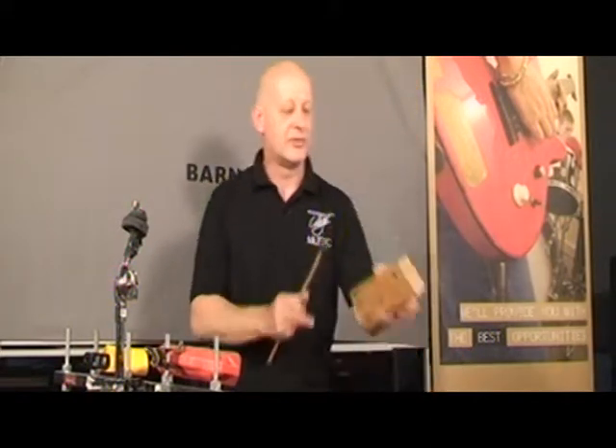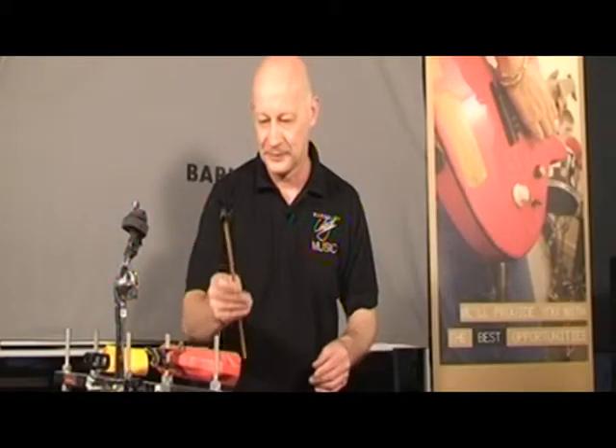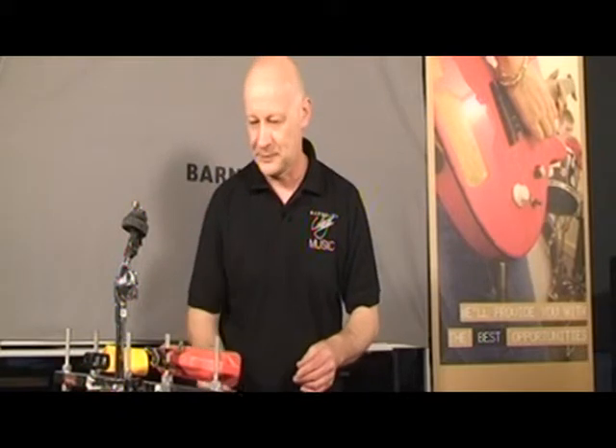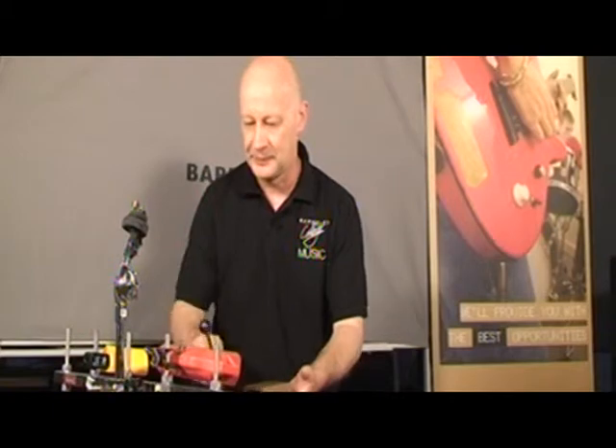There are various different sizes, which you can see here, giving different pitches of sound. There are also now plastic, supposedly indestructible imitations. So we can get different pitches and different timbres coming out.